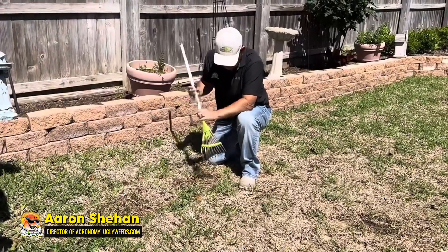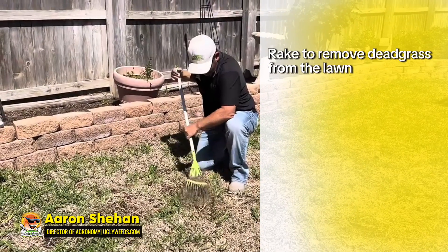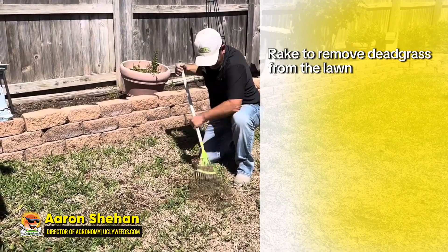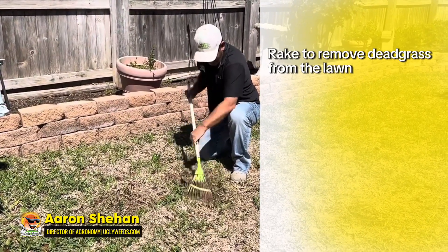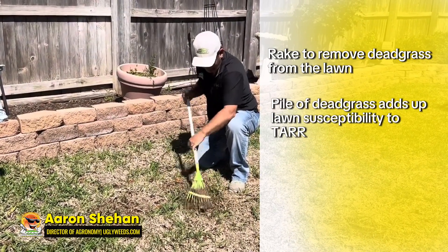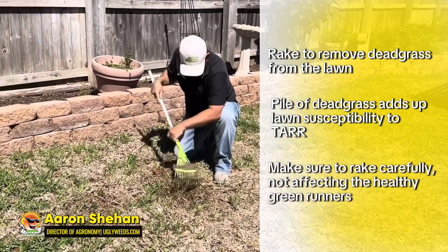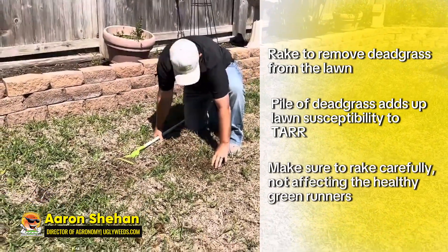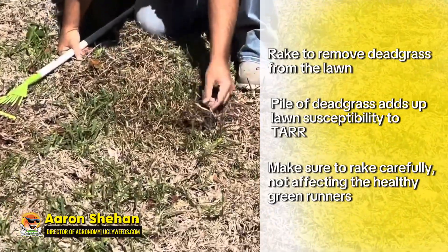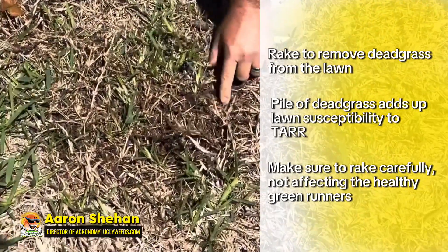I want to gently get out this dead stuff and remove it from the lawn, because that's what's keeping that disease in there — it's in the first couple inches of the soil. We want to rake it out without disturbing the good green runners that we do have. There's a little bit of green here and a little bit of green in here.